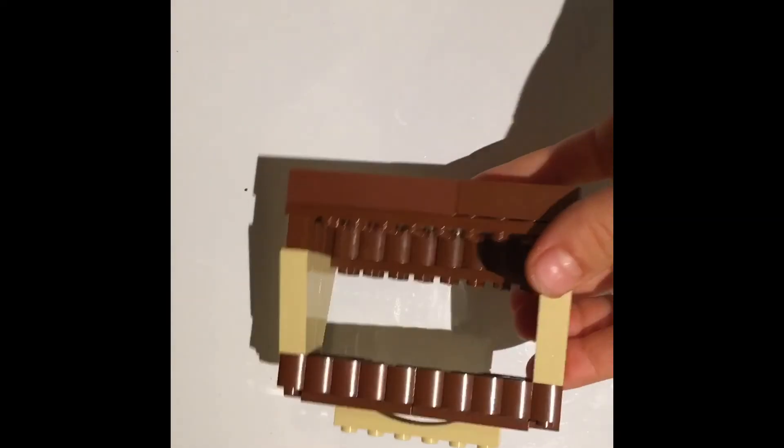This is the back, and this is the front. Thanks for watching, bye!